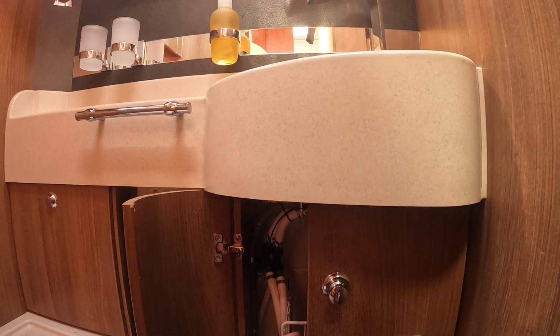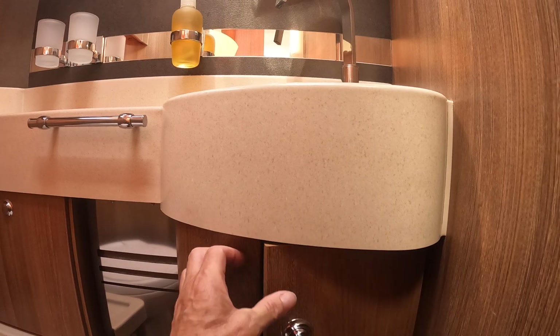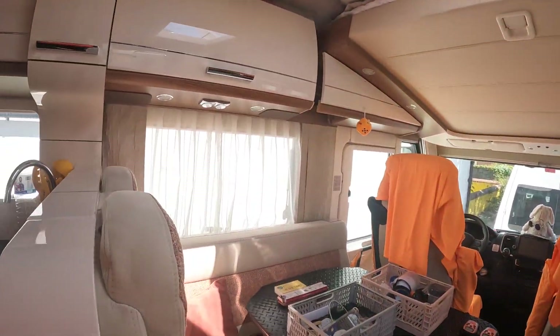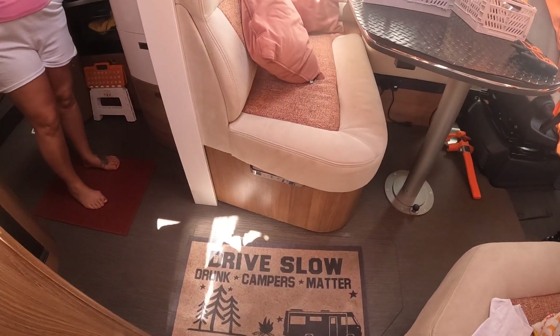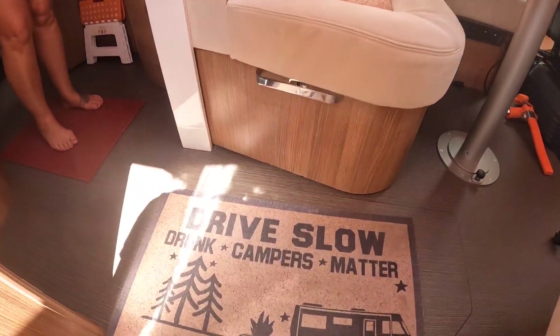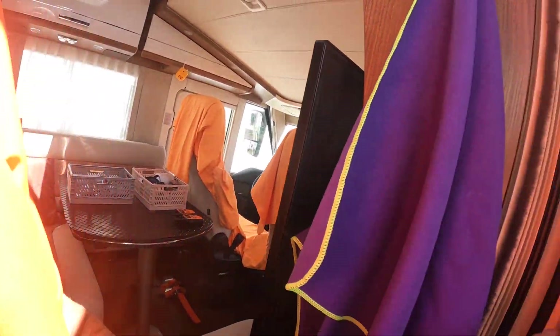It helps stop the grey waste from smelling because it can get a bit smelly. We've got our laundry down there but somebody's taken our nice big blue bag and hasn't put it back — apparently it's upstairs. We've got our little carpet there which we put out obviously. We've also got our cellar — we put loads of stuff all in there, which is really cool.